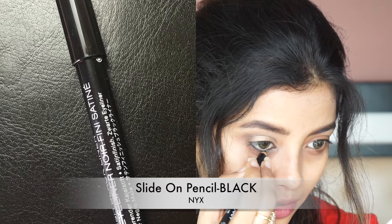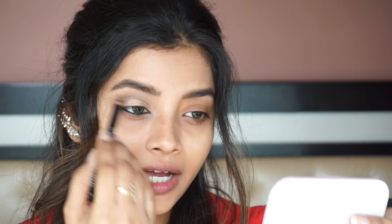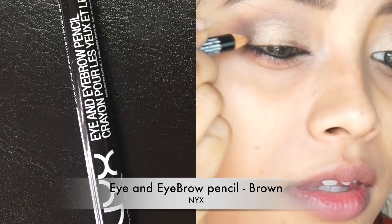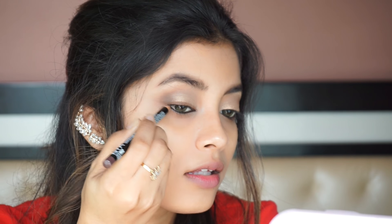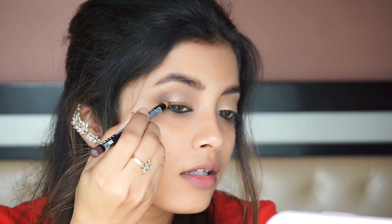Next, I am using the NYX Slide-on Pencil in black to line my lower waterline. I am also going to tightline my eyes. Then, I am using the eye and eyebrow pencil by NYX to line my eyelids. I am also creating a little small wing and I will smudge it using my Vega smudger brush.